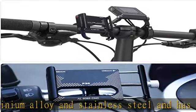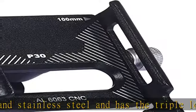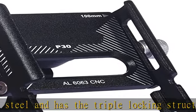There are six non-slip pads on the contact points between the mobile phone and the holder, which can protect your phone from scratches.